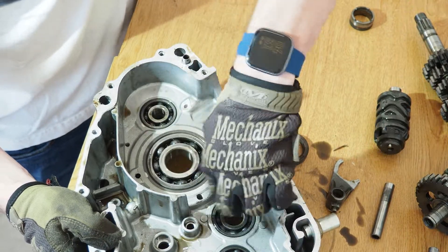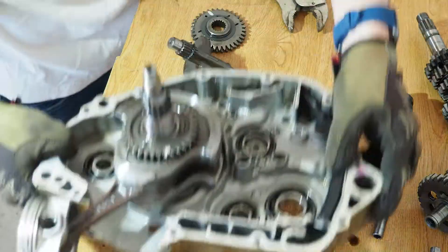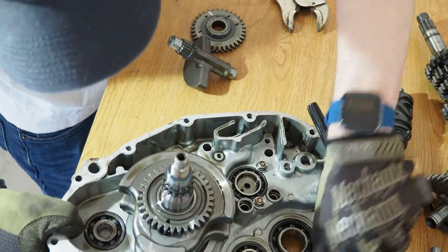Most of the bearings on this case were quite crunchy. And here's the other case.